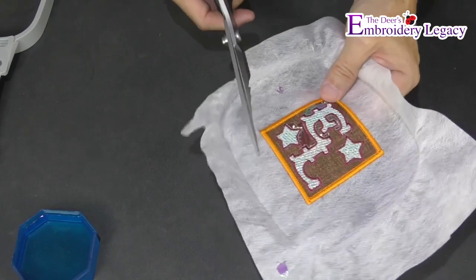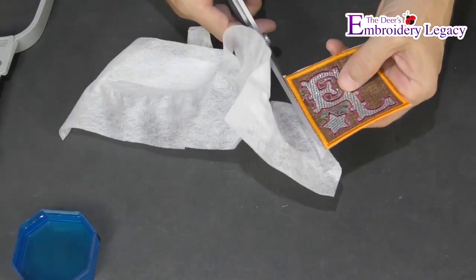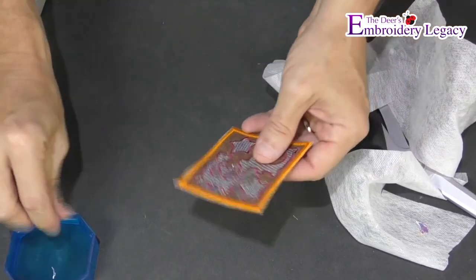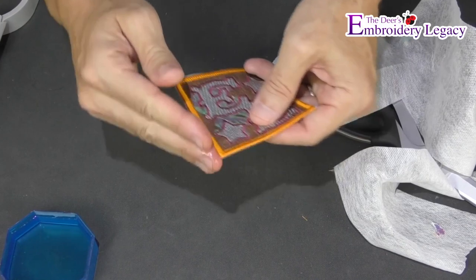Now take a pair of scissors and cut closely along the border being careful not to cut into the border itself. You can then use a little bit of water to clean up any excess stabilizer left on the edges of the border.